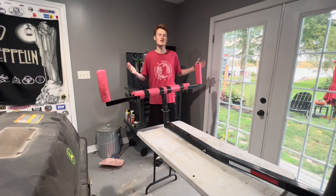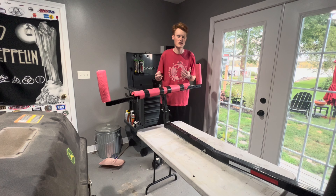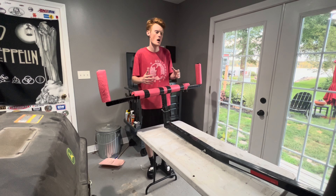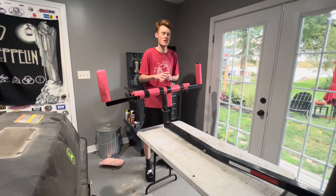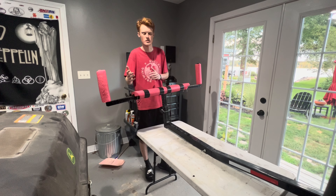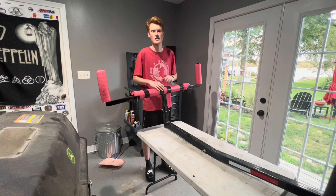So yeah guys, that's going to do it for today's mini buyer's review. I hope you guys enjoyed this. This one was nowhere near as in-depth as our Ascend or Native Titan 12 buyer's reviews, so just keep that in mind. But we have a lot more of these types of videos planned for the upcoming months. If you guys like what you see, be sure to subscribe — it's free and it helps out a lot. We'll see you guys in the next video. See you later.